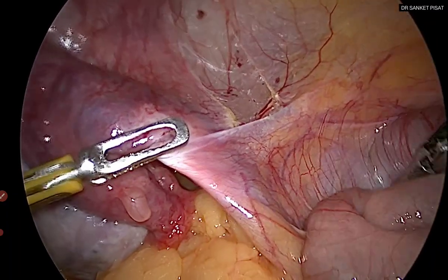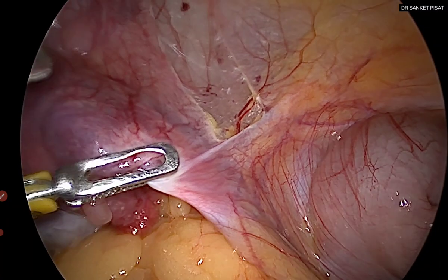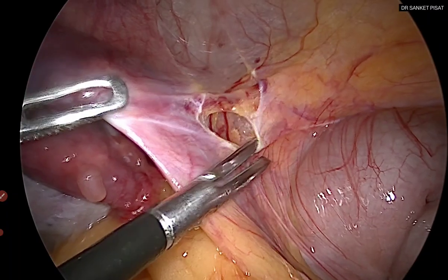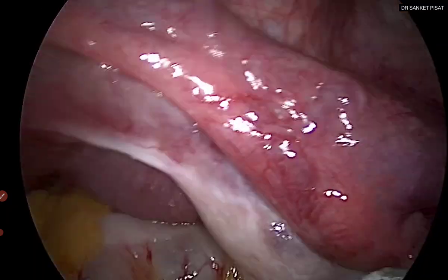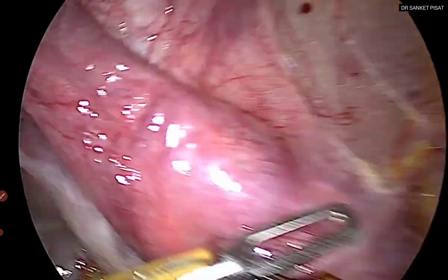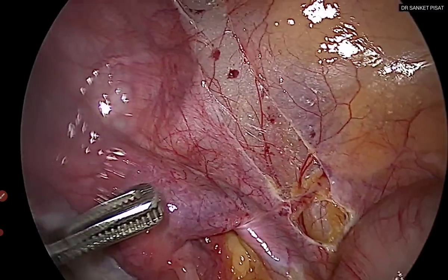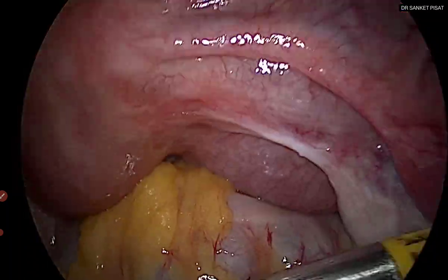We have reached up to the level of the round ligament. You may cut the round ligament or cut it at a later stage — it does not matter too much for the purpose of uterine artery ligation. We then come back to the previous incision and extend it further cranially, from the round ligament upwards until we see the body of the psoas muscle. With about 10 or 15 cases you will get an idea of exactly how much to extend the incision.